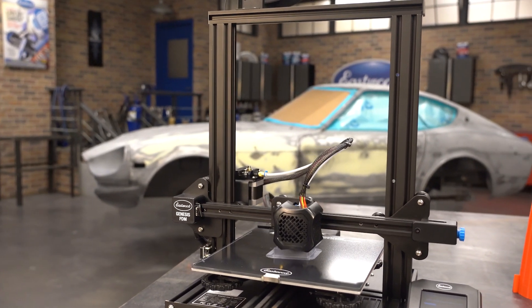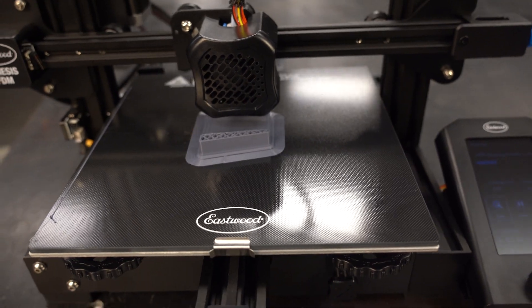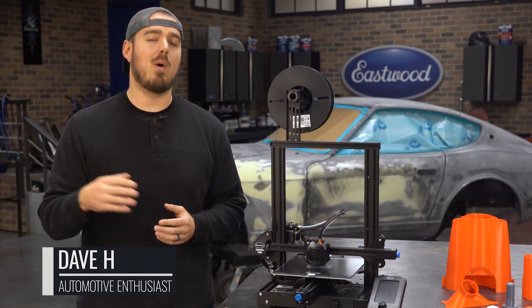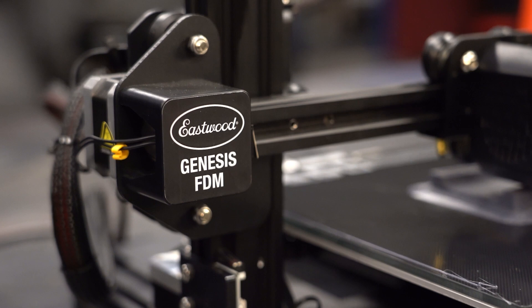3D printers have skyrocketed in popularity over the past decade. They've become extremely easy to learn, people are finding more ways to apply them in everyday life, and a high-quality unit is now more affordable than ever. Eastwood is now offering our very own 3D printer, the Genesis FDM. Let's go right into it.